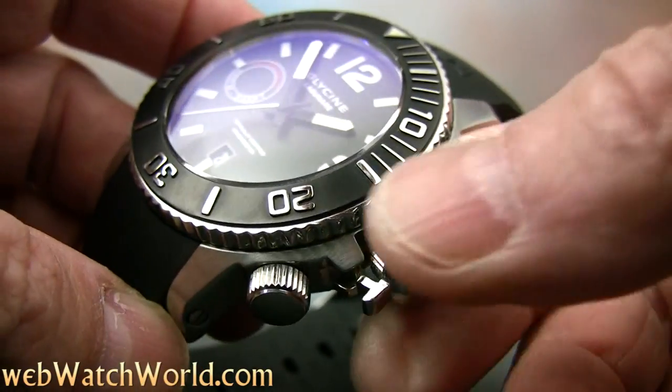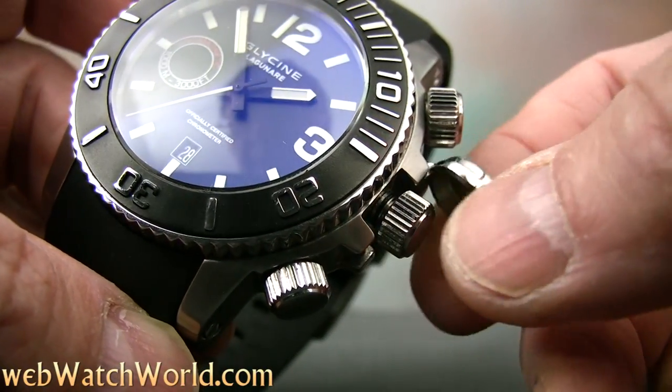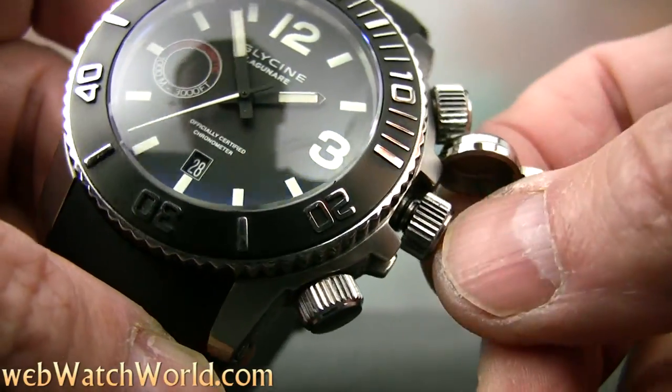The face design is clean and very easy to read, and the big white sweep seconds hand is a perfect match for the styling.